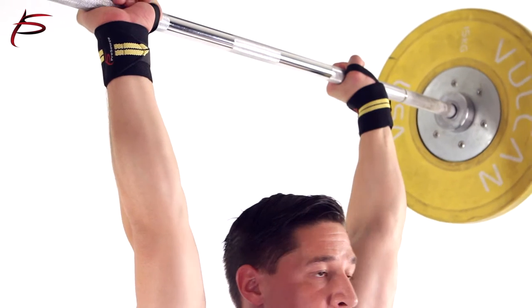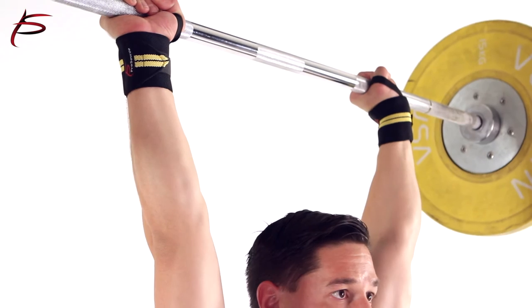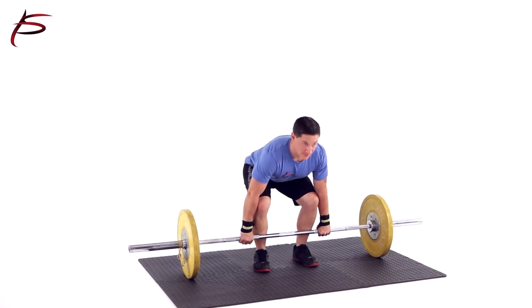Wrist wraps are very easy to use. Before performing a pressing movement, wrap your wrists as tight as you need by simply anchoring the loop around the thumb and continuing to wrap.